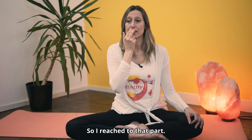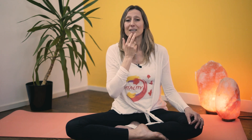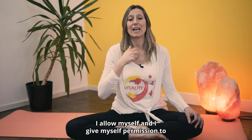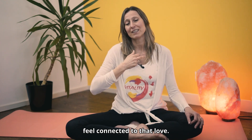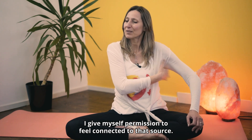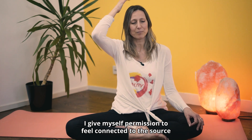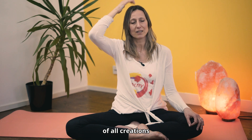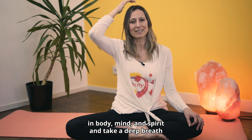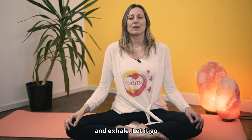I reach that part, I love that part, I invite that part to come a little bit more present into my life. I love myself and I give myself permission to feel connected to that love. I give myself permission to feel connected to that source. I give myself permission to feel connected to the source of all creations in body, mind, and spirit. Take a deep breath and exhale, let it go.